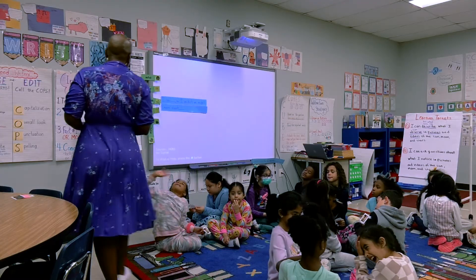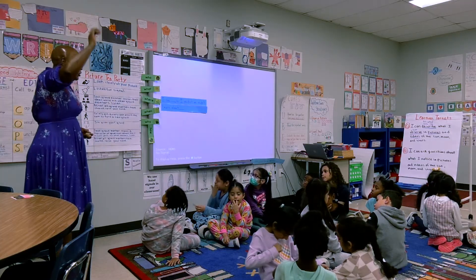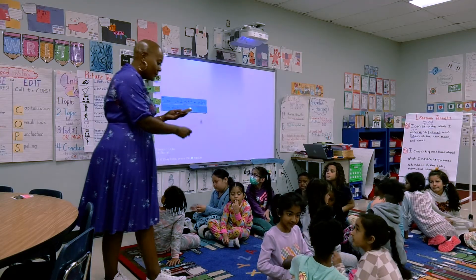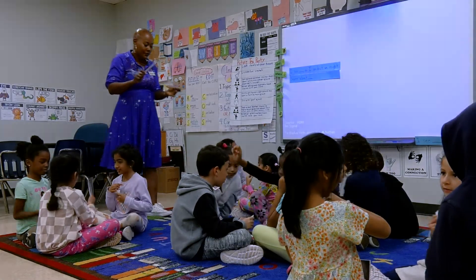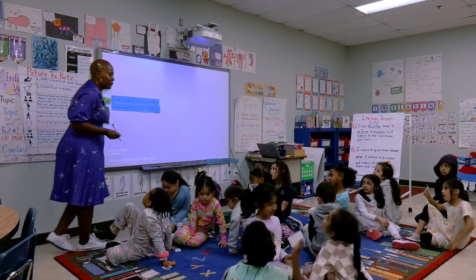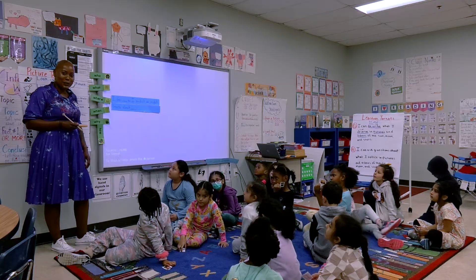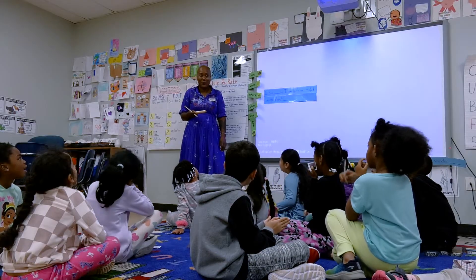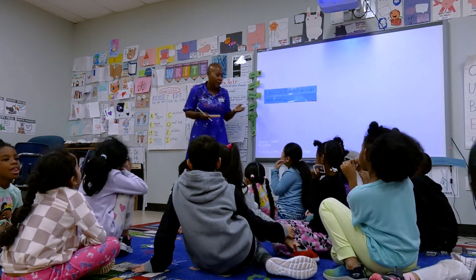When you are all done sharing — everyone gets a chance — you're going to raise your hand so I know you're ready, and then I'm gonna tell you what's next. Flip those bodies back, let's look at me. Beautiful work in your groups. I actually loved how some of you chose who went first. I didn't even have to come help. You knew right away what to do, and you were following your classroom norms in such a respectful way.